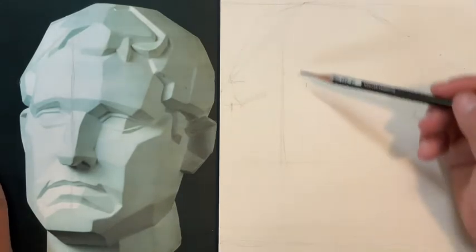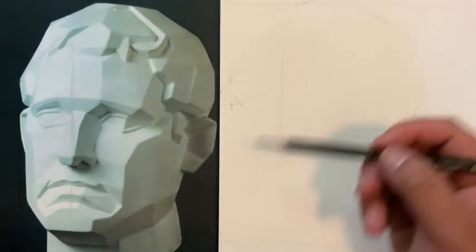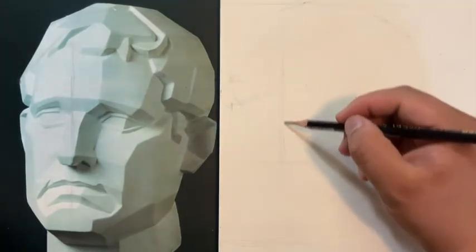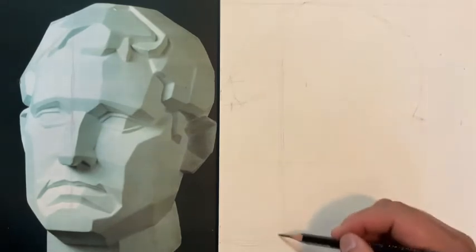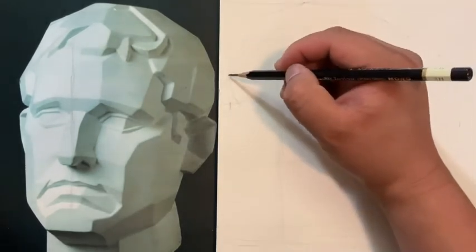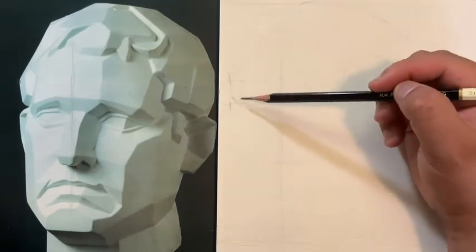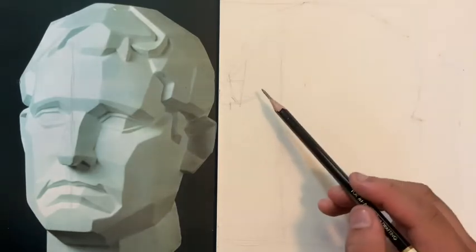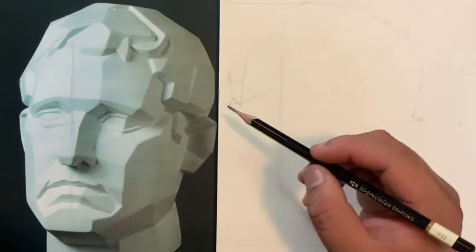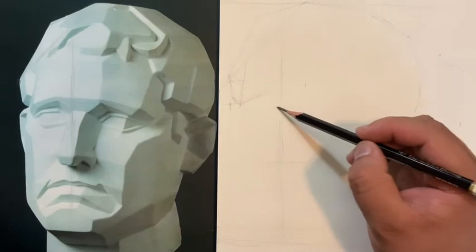Really important — I forgot to mention this earlier: when you're drawing, try to draw with your arm, not your wrist. The wrist is a very small, accurate movement but not a long, big movement. Try to draw with the arm whenever you're doing your plumb lines. Now that I've found the size of the head, I can start figuring out my angles — one important thing is finding where the nose line goes, right about there.